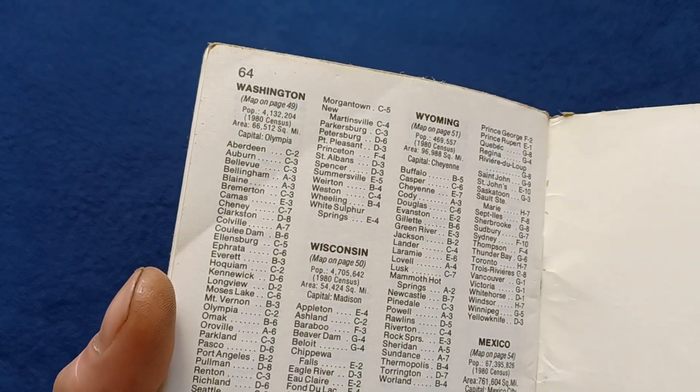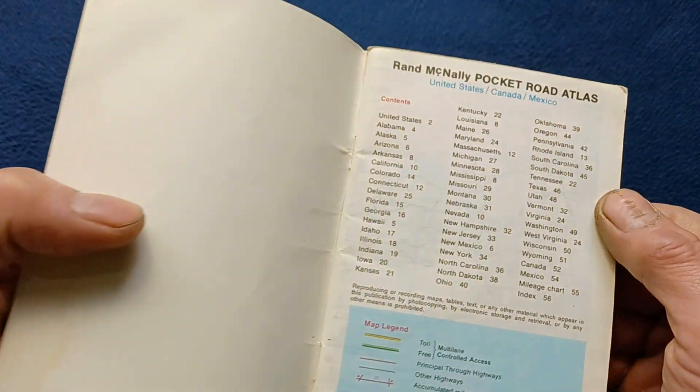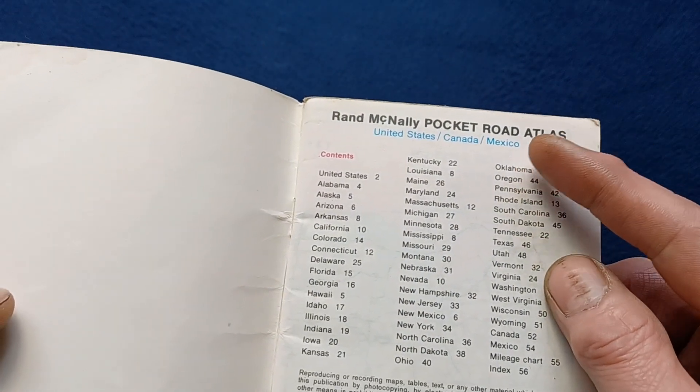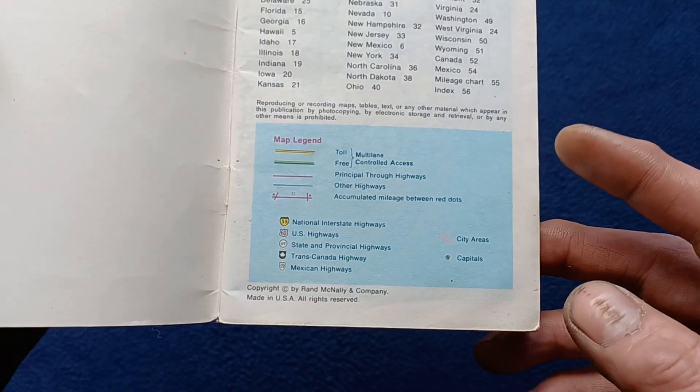Including the back page of the index, we can see 64 pages total. On the front you can see Rand McNally Pocket Road Atlas, United States, Canada, Mexico, the contents, copyright information, map legend, and no exact date at the bottom.